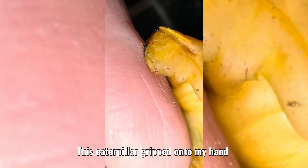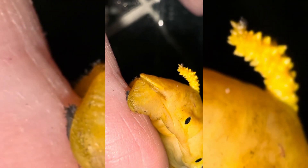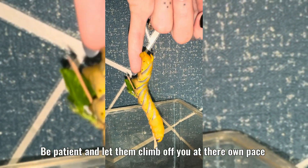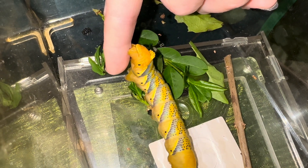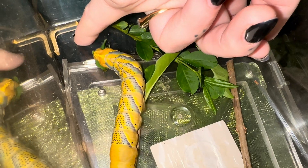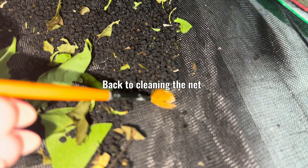This caterpillar gripped onto my hand while I was moving him into a tub of soil. Be patient and let them climb off you at their own pace.